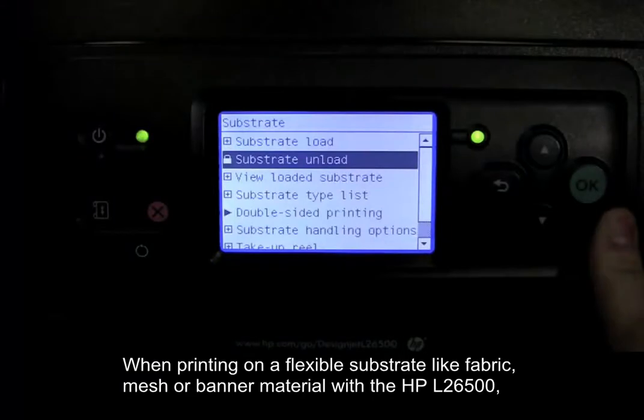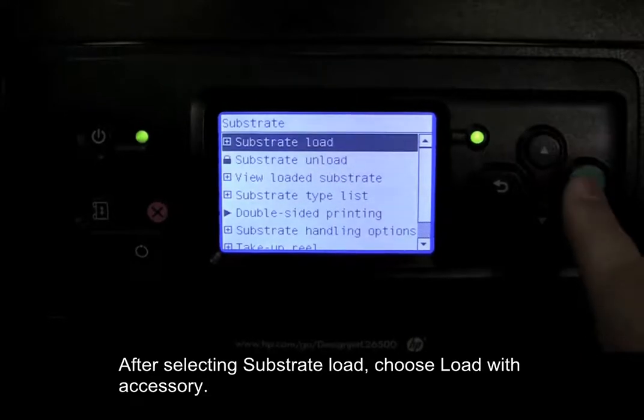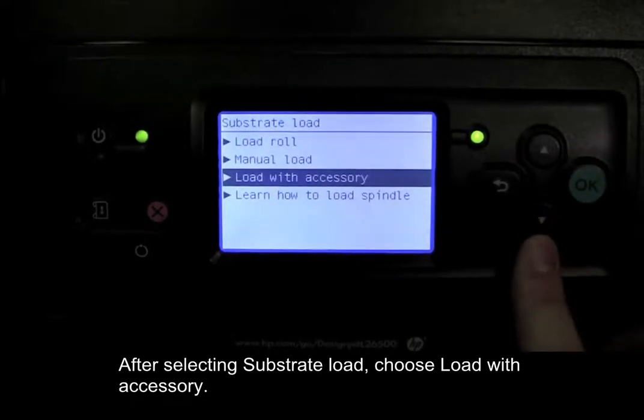When printing on a flexible substrate like fabric, mesh, or banner material with the HP L26500, the loading accessory can make the loading process easier. After selecting substrate load, choose Load with Accessory.